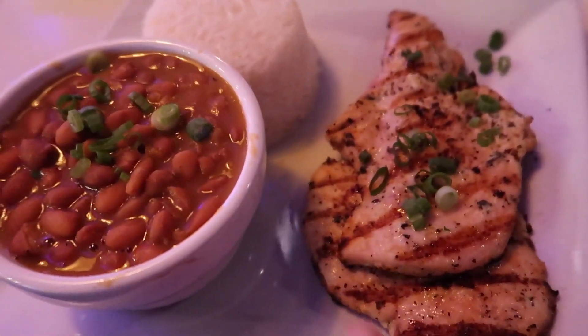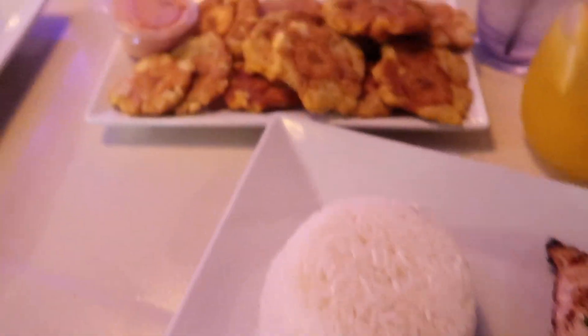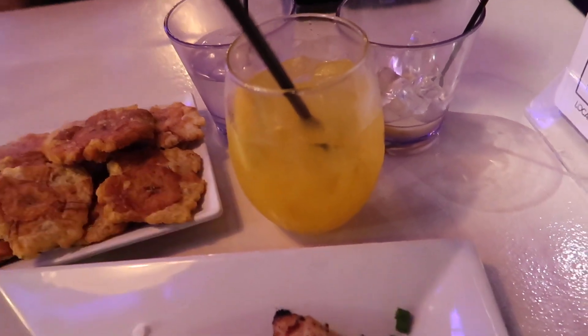We ended up at Top Mix. I got some grilled chicken, beans, rice, tostones, and passion fruit lemonade. My camera's gonna die so I can't really record here — it's so dark.